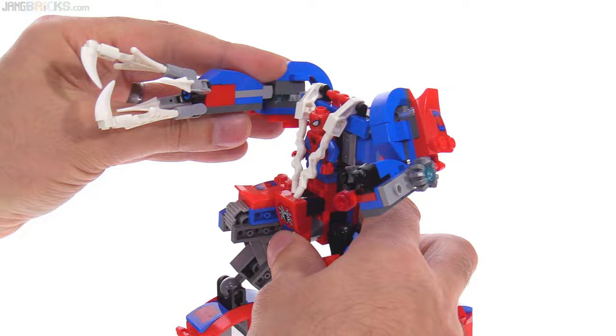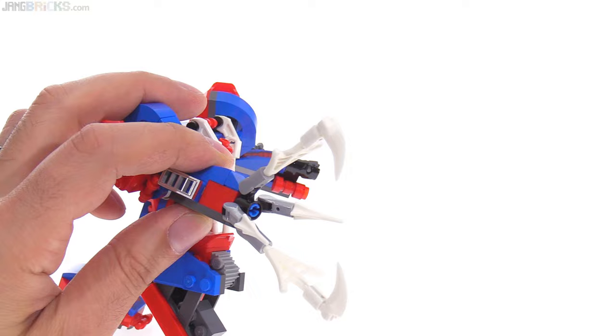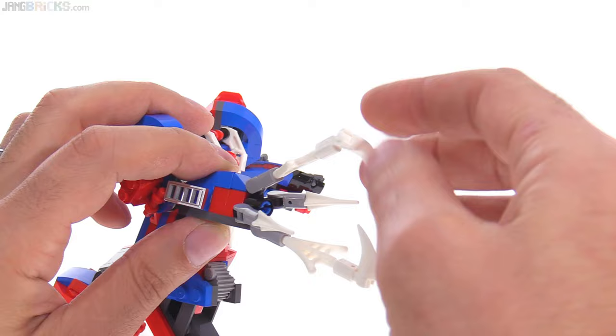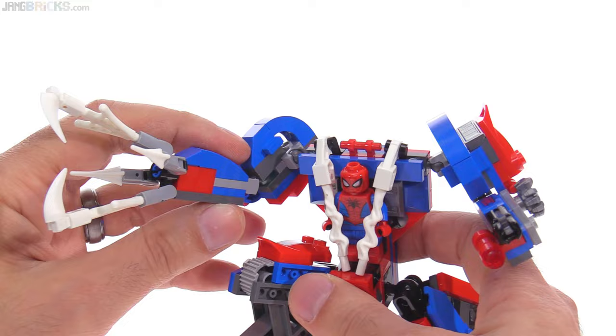Over here, you have even more articulation with this arm — the claw with four web emitters that can be used to grab things. Each of these works basically like fingers: you can open them up, close them, change the configurations, and change which web elements you use in there. You can also use some of those round elements to create more of a basket sort of look. It's just good from a play perspective.